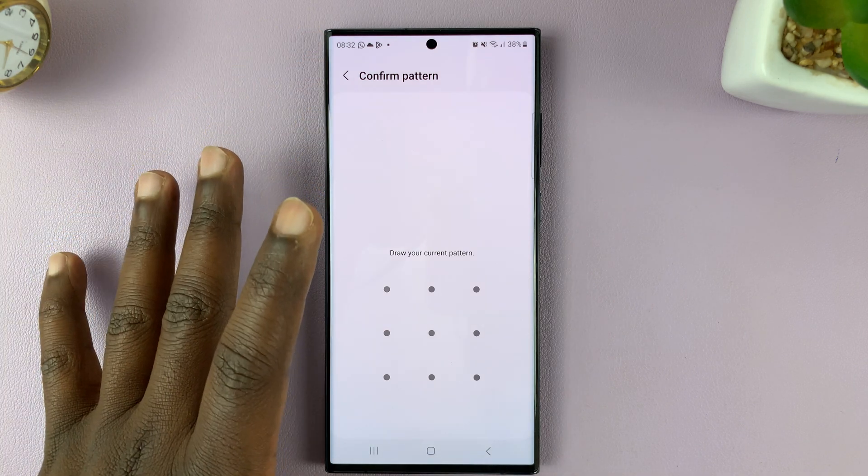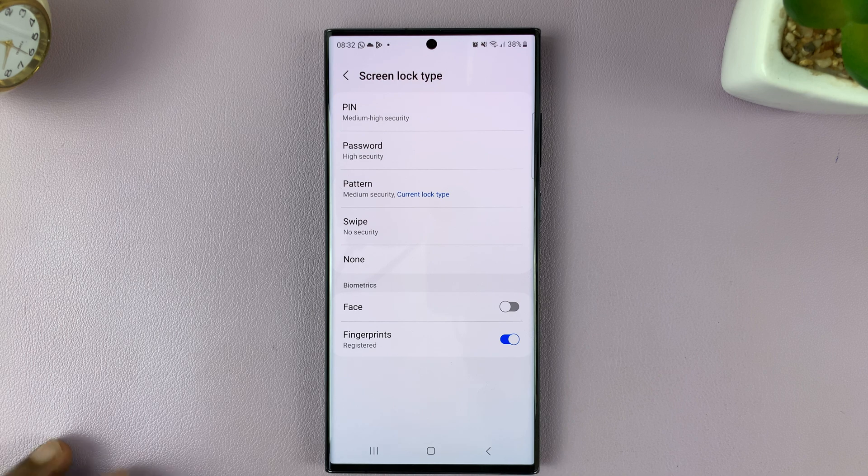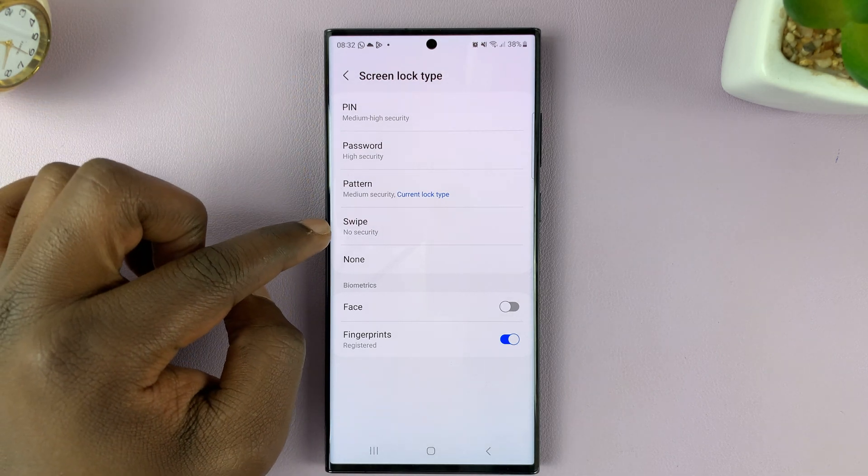At this point, you need to enter your current lock screen PIN, password, or pattern. Then under Screen Lock Type, just choose Swipe.